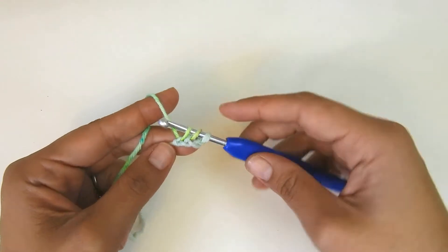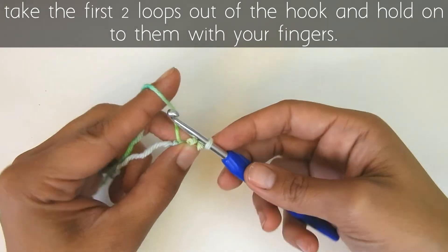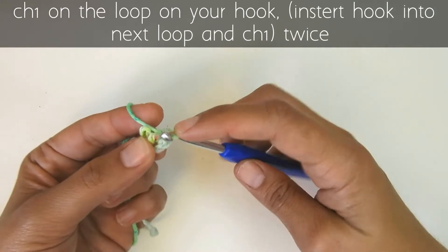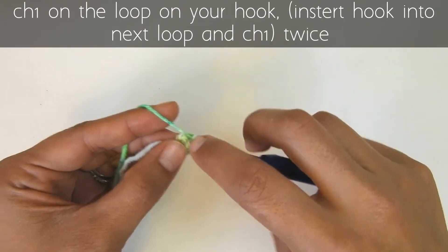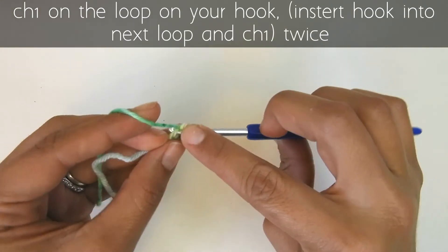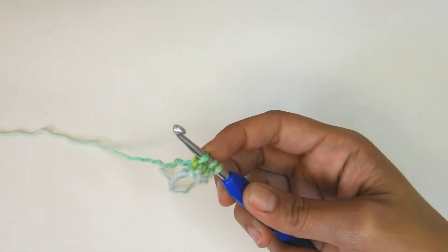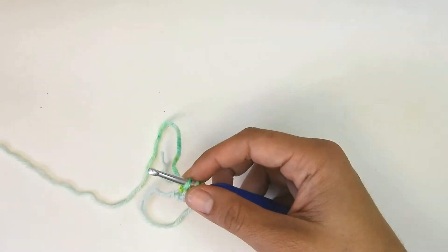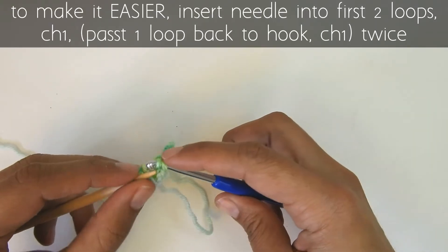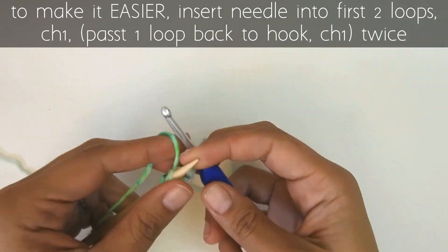Now, the usual way to make an i-cord in crochet is that you take your hook out of the first and second loop, hold onto them with your fingers, wrap your yarn and pass it through the first loop on your hook, put it back into that loop and pull it through, then put it back into your other loop and pull it through. That is doable, however I find it very difficult to put my hook back into those loops. So what I do is use a knitting needle — I pass my loops onto my knitting needle and then I can freely work my stitches.